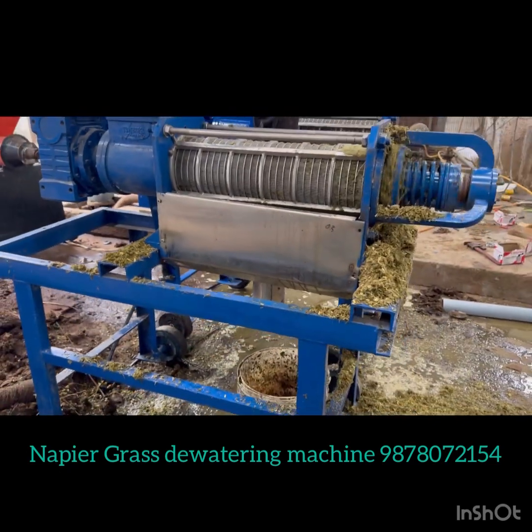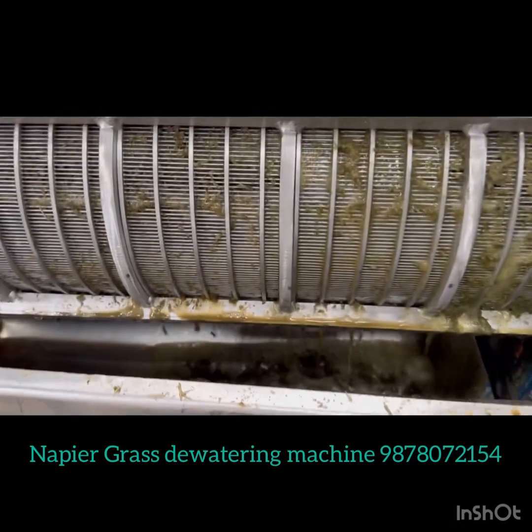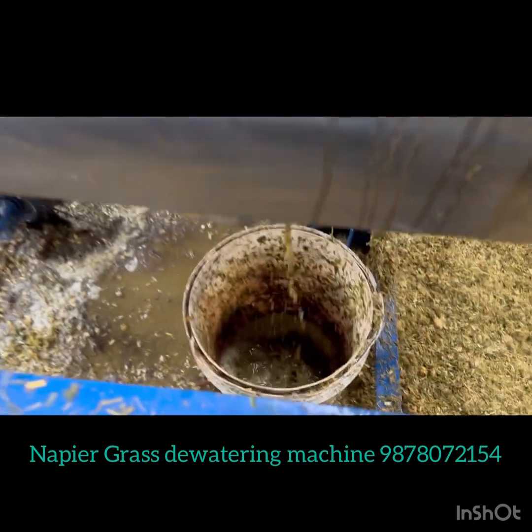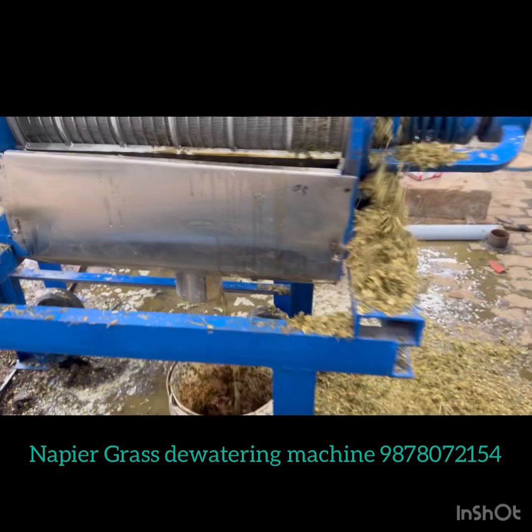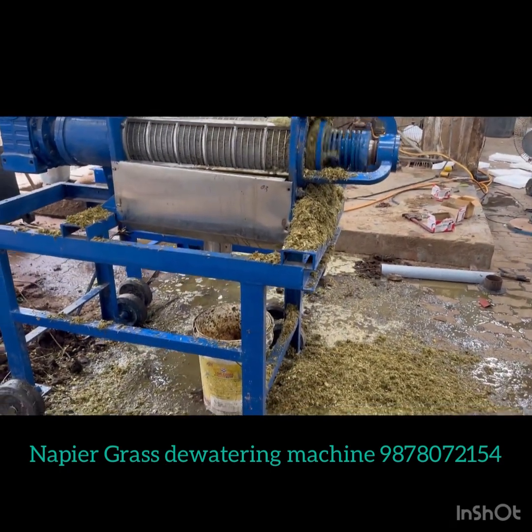We have to do it in the drywall. You can see how much water is in it. We are pouring water down. We will check the materials and see how much water is in it.